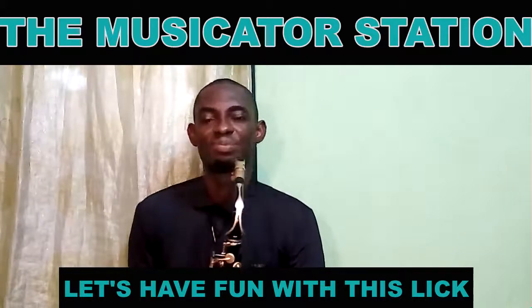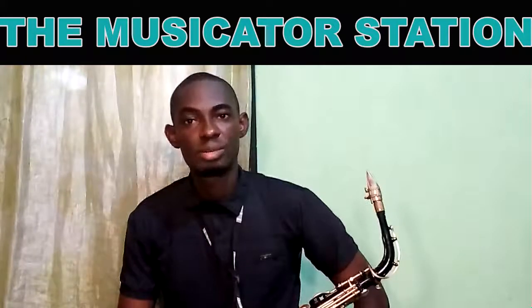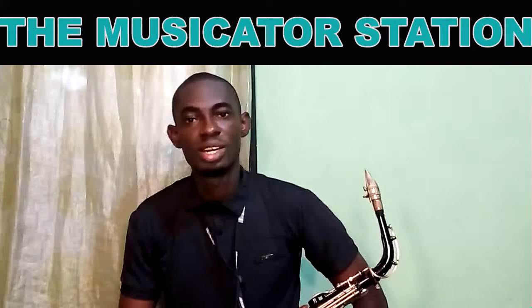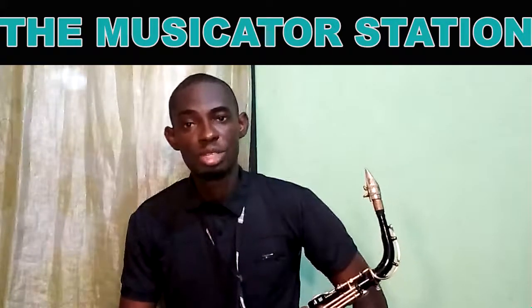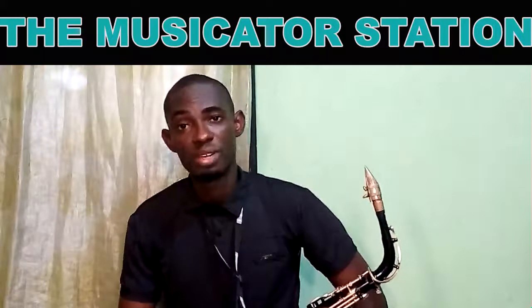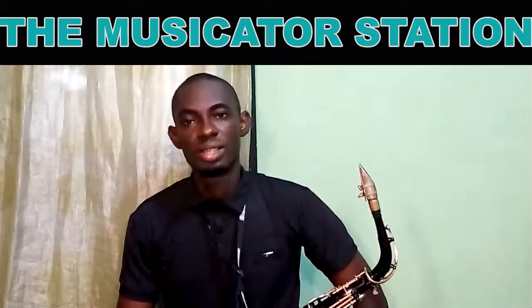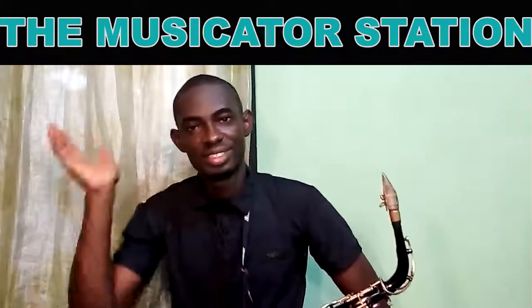Please don't fail to subscribe to this channel so that when I post interesting videos like this you'll be updated. Please turn on the notification bell so that you'll be notified whenever a new video is posted. Thanks for watching, bye bye.